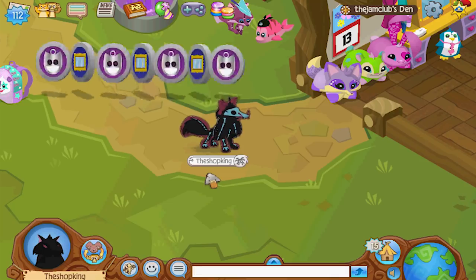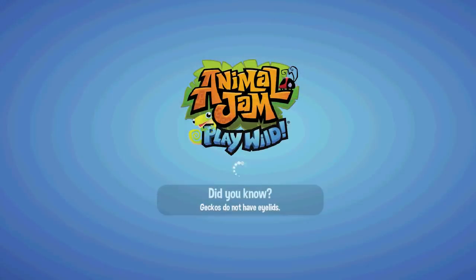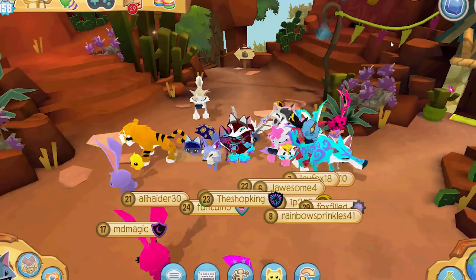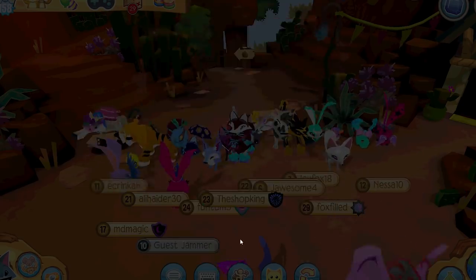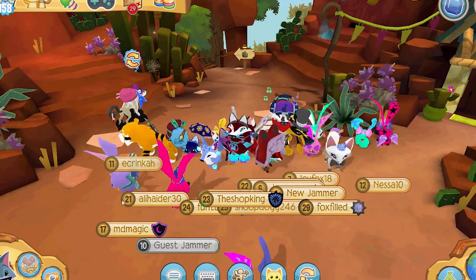Yeah, it's possible that I'm crazy, but you let me know. Let's open up Play Wild and see what we get. Sapphires. Sapphires. Sapphires. Sapphires and sapphires. So yeah, there you go.